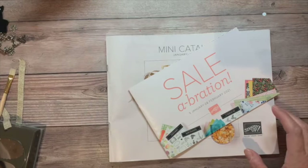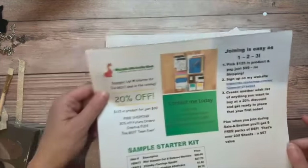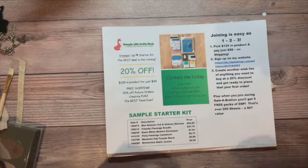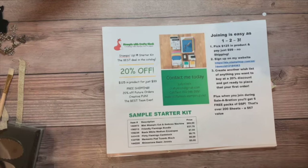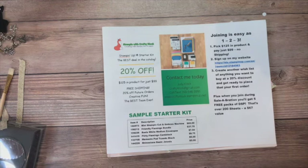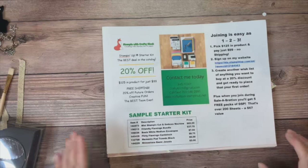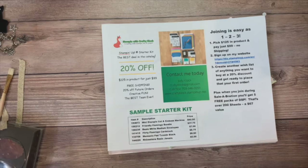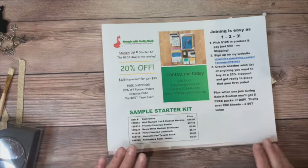Today is also a great day to sign up and join Stampin' Up, because not only do you get $125 worth of products for just $99 with no shipping, but you also get five free packs of designer series paper — that's over 200 sheets, a $67 value — free just for signing up. And of course you get your ongoing 20% discount after that.